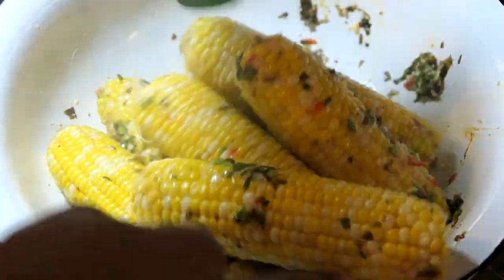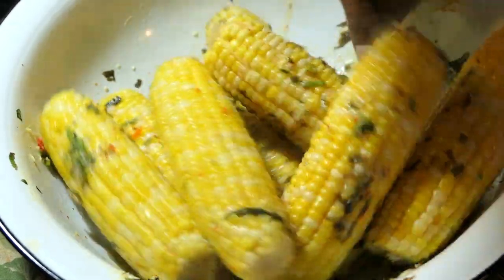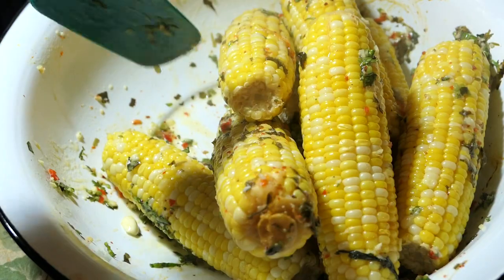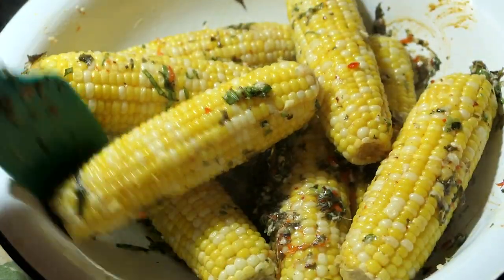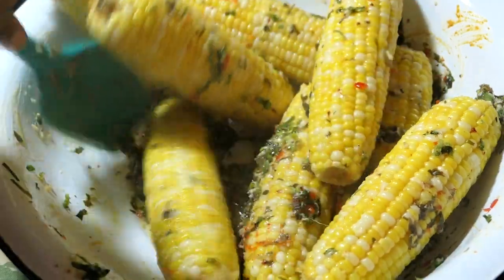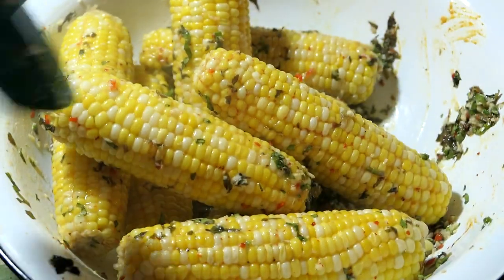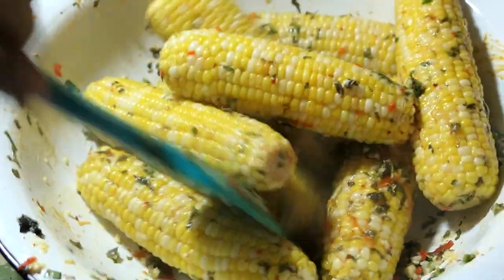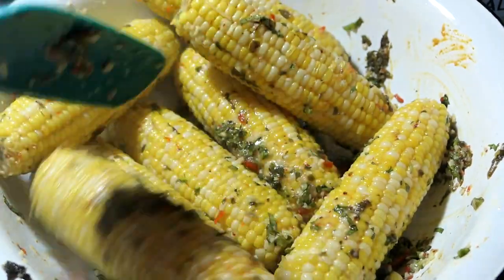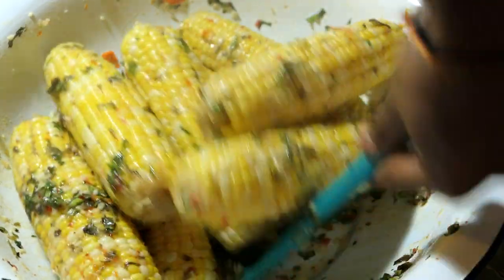I promise you guys are gonna love this recipe, especially if you love very seasoned dishes. It's very similar to a chow — like mango chow — doesn't it look like a chow? It's really delicious. I hope you guys enjoy the recipe. Be sure to leave me all your comments below — tell me if you like the recipe, tell me how you make your boiled corn. If you liked the video, give it a thumbs up and subscribe to my channel if you haven't already. Hit that subscribe button and I will see you guys in our next video — bye!